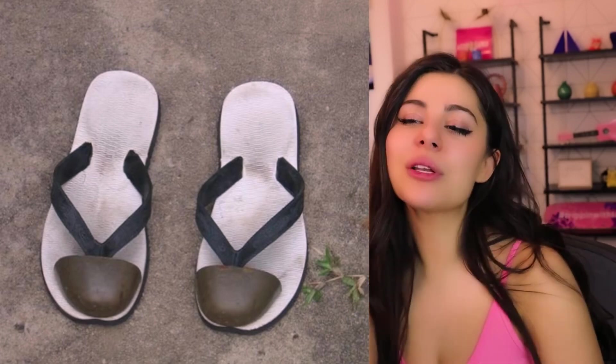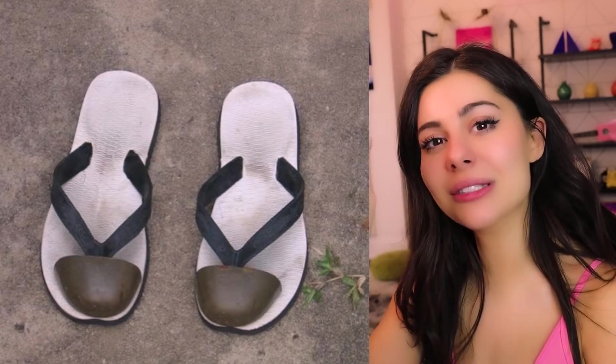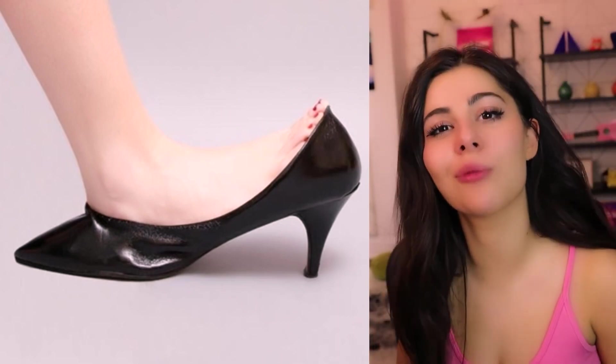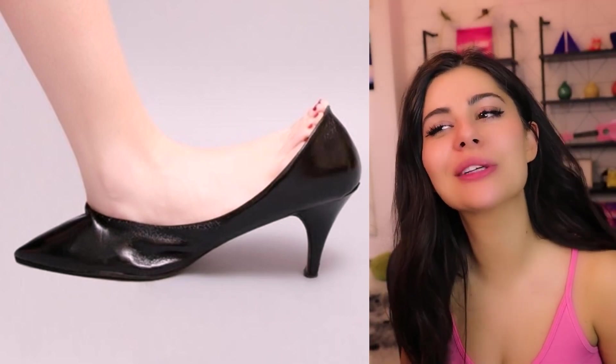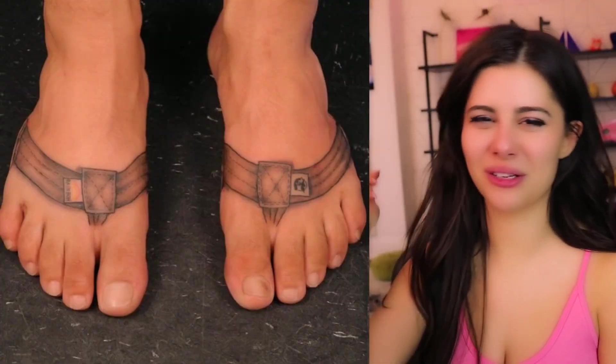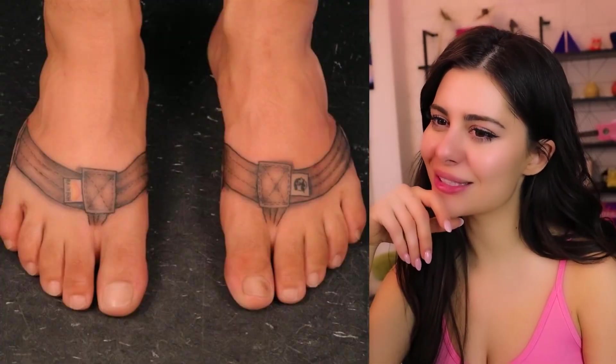They went to the trouble of adding covers to cover their toes. Is this person really wearing a weird shoe, or are they just wearing it wrong? I'm pretty sure it's just backwards. When you hate being barefoot so you just tattoo slippers onto your feet — I'm not really sure why this is a thing, but it is.